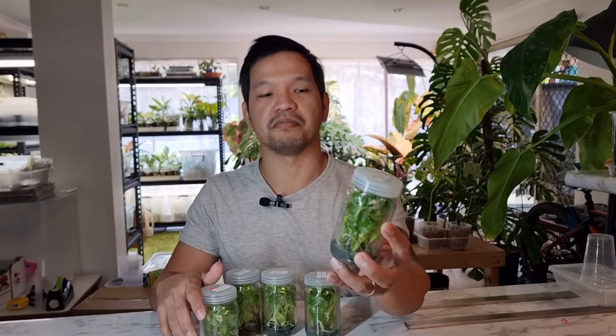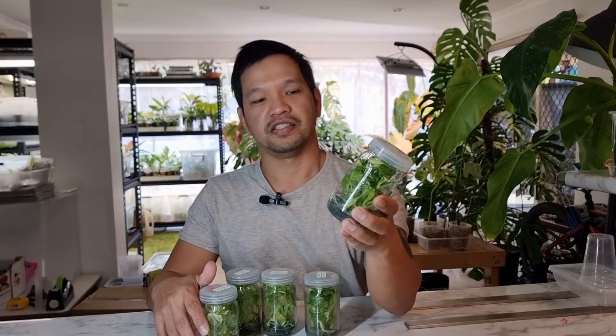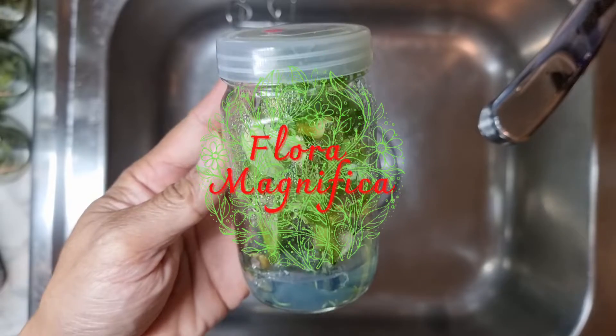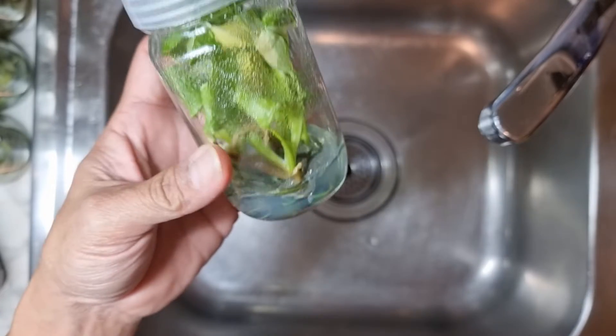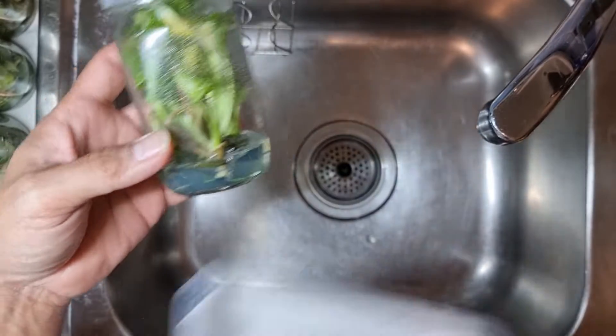Hi, good day, it's Dexter, Flora Magnifica. Today I'm going to be showing you how we deflask, clean, and plant these Monstera Thai Constellation, so join me.